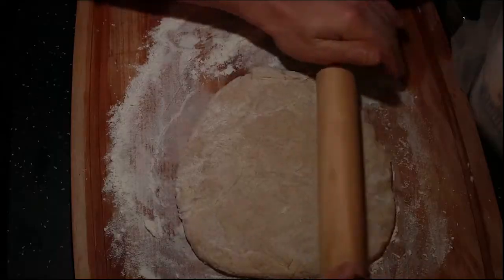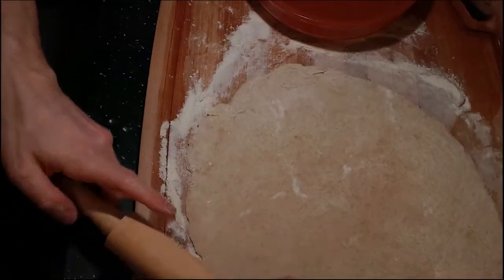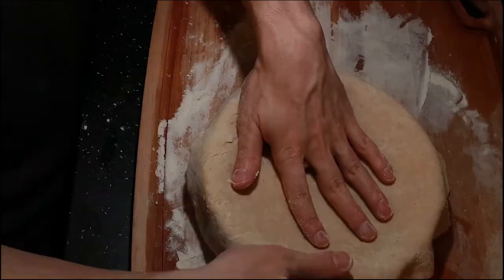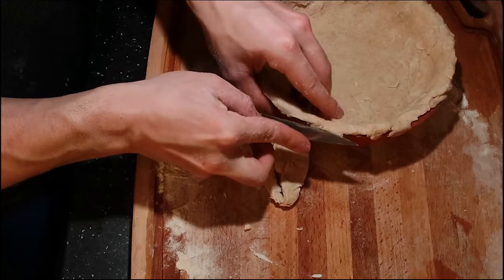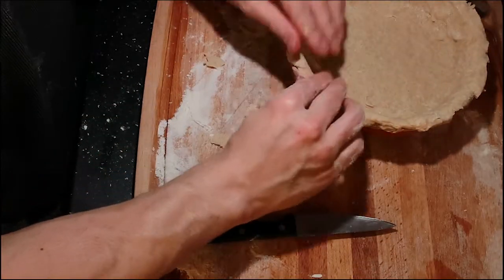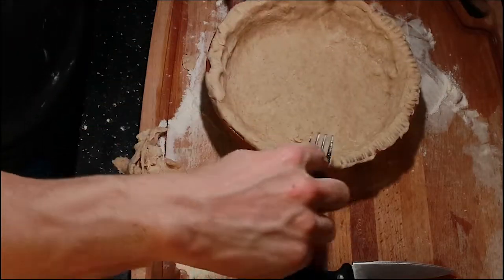Now I'm gonna roll out the dough. Make sure it's two inches larger than the pie pan. Put it in, cut the sides off, make it pretty. Get a fork, do the fork move, put it around. You can put egg wash if you want, no big deal.